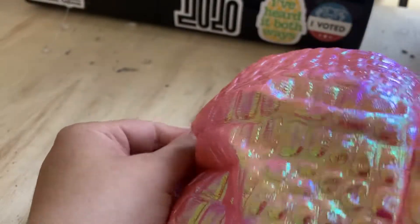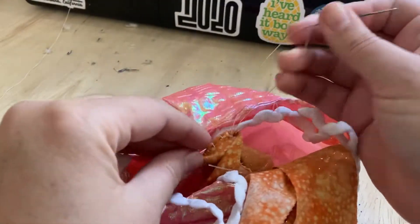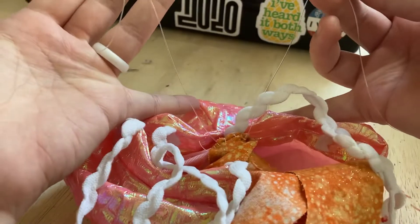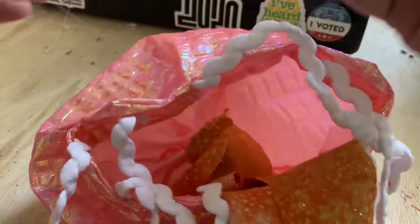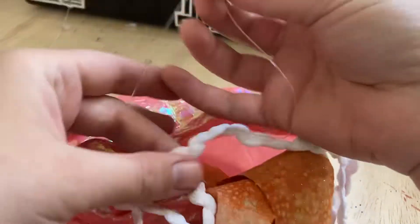This wide needle's a little difficult to pull through. At this point, I have both pieces of fishing wire underneath. I can take the needle off and just tie a knot on here, trim the extra pieces, then flip it over.